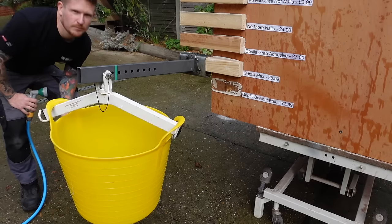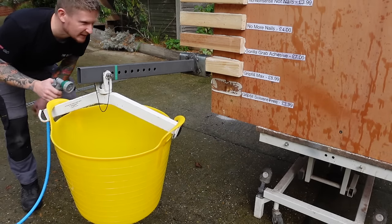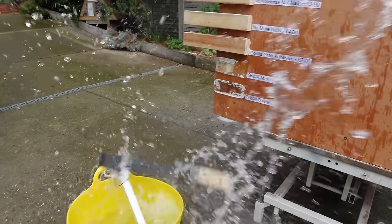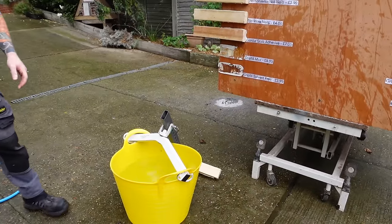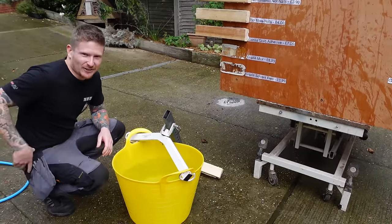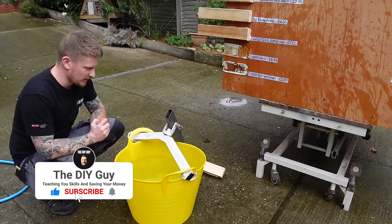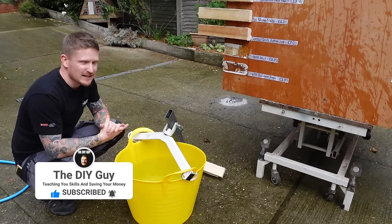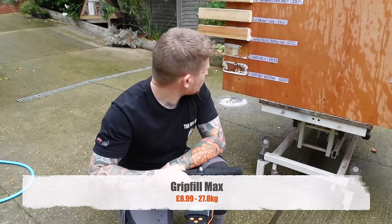Moving on to the Grip Fill Max at £8.99. My guess is double — it's double the money so it should hold double the weight, about 20 kilos. It held a lot more than expected. There's a partial substrate failure on this one, but it's got to be coming up to 30 kilos. It weighed in at 27.8 — double the money, about double the weight.